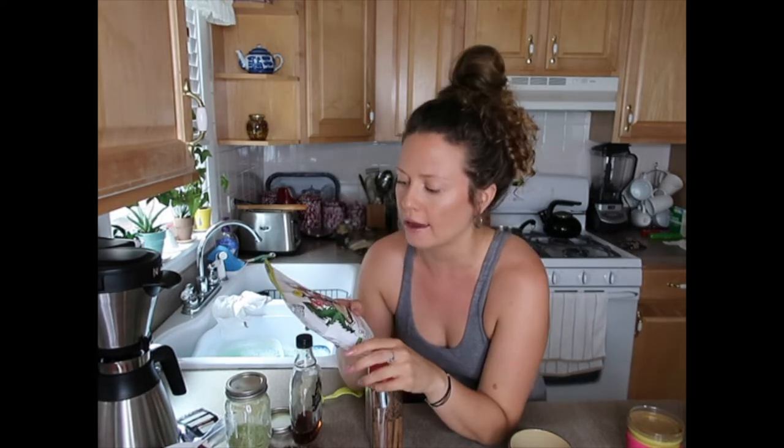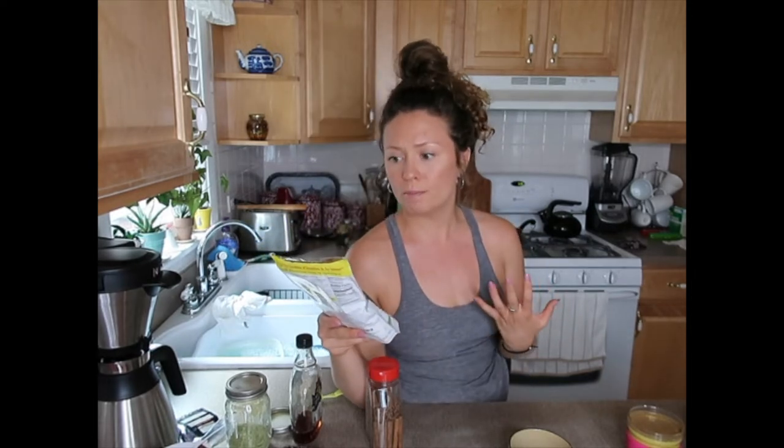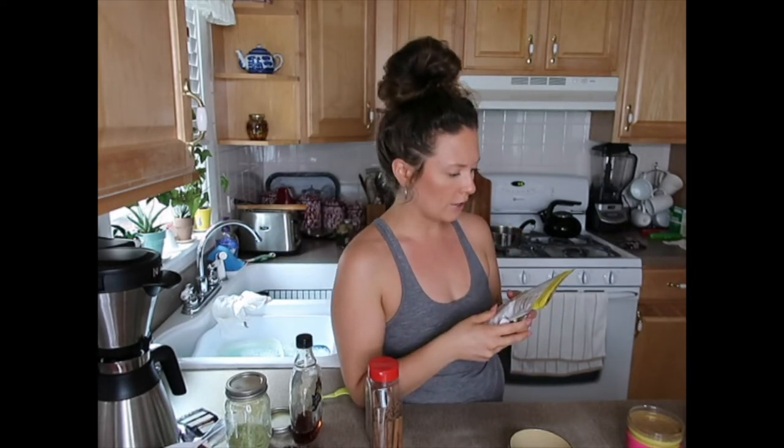Third and final of our coffee alternatives — it's a dandelion tea. It's organic Dandy Blend, an instant herbal beverage with dandelion. This is also caffeine free, just like the turmeric latte. No acidity, no bitterness. I literally typed in 'what are the health benefits of dandelion tea' because I know there are a number of things.